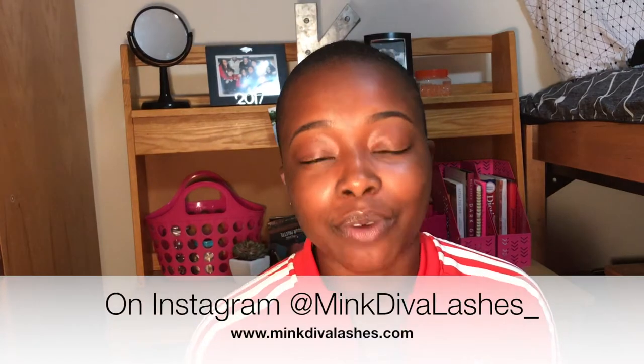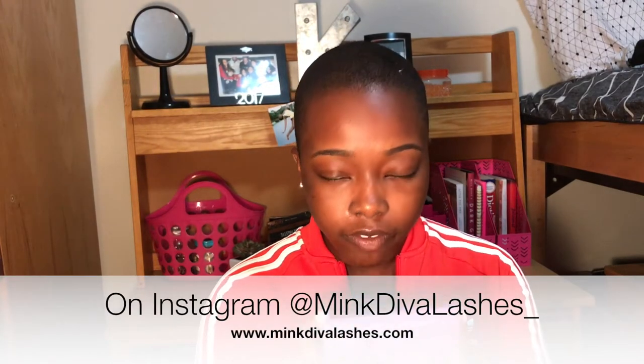Hey y'all, it's Kina Ben and I'm back with another video. This is a review and try-on demo of Mink Diva Lashes — these are premium mink lashes.